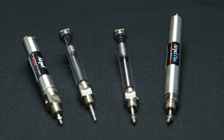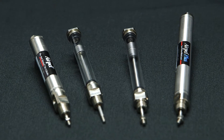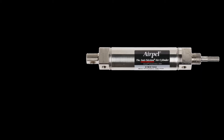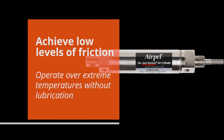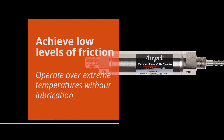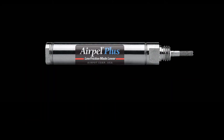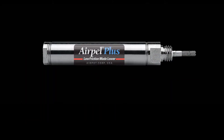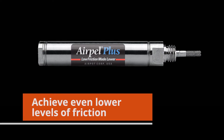Shown here on the left is our basic AirPel, and the AirPel Plus is on the right. If you've used any of our products in the past, you may already know that the basic AirPel has a unique internal design to achieve low levels of friction and operate over wide temperature ranges without lubrication. In the AirPel Plus, we've added some modifications to achieve even lower friction levels when applications require near zero friction.